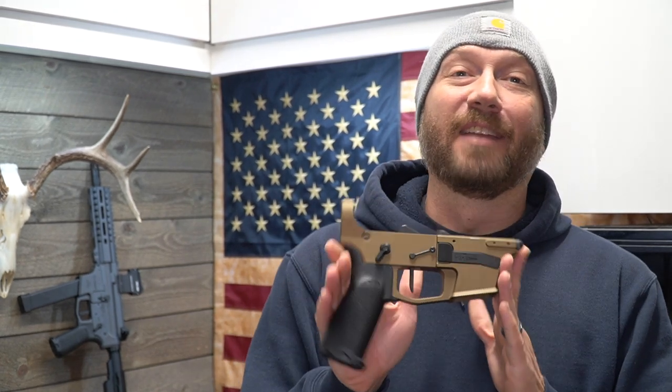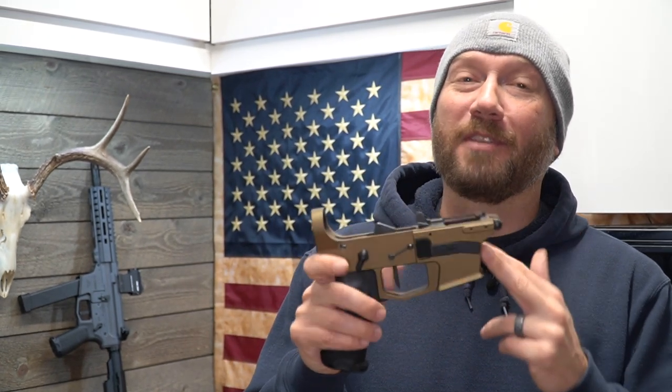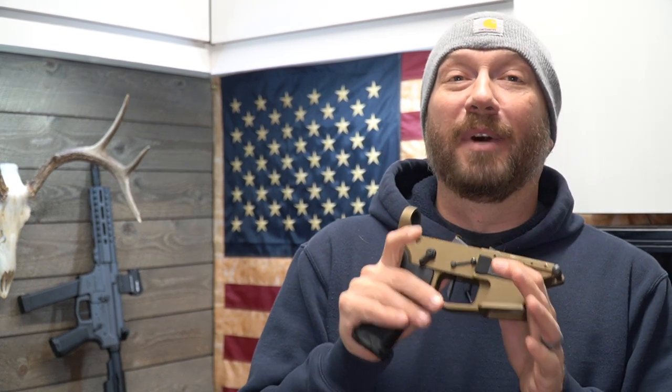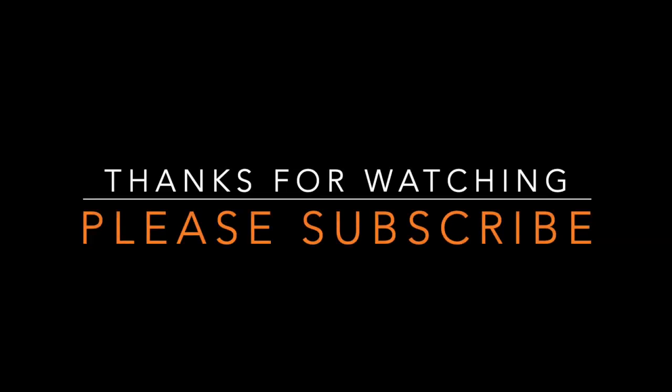Some of you guys have been asking for another video for 10 millimeter versus 450 SMC. If you noticed, my MK45 is taken apart — I've got some changes that I'm doing to it, but Double Tap came through for us and we're going to be doing another head-to-head 10 millimeter versus 450 SMC. Be on the lookout, and we'll see you in the next one.